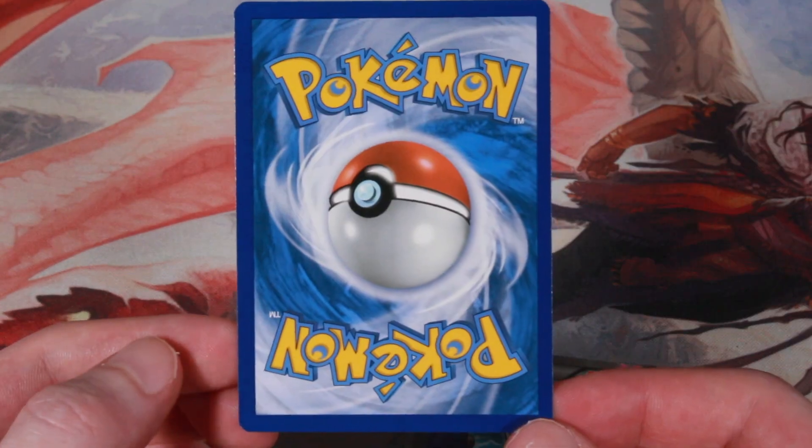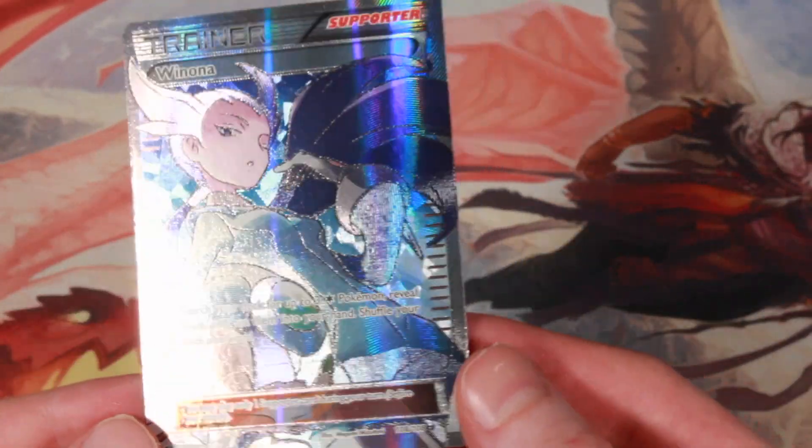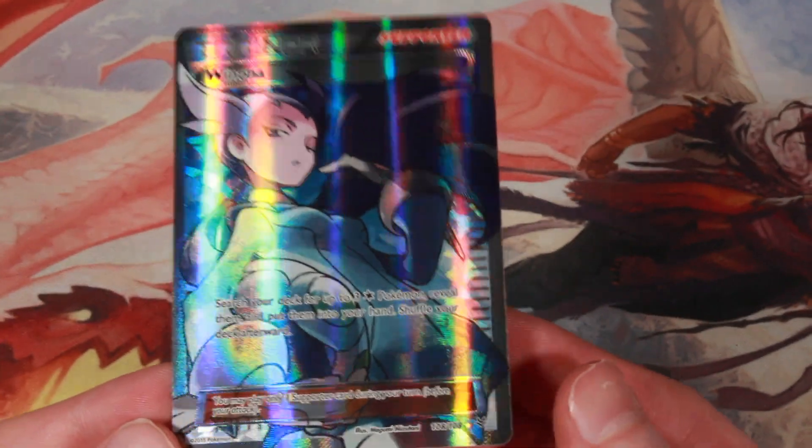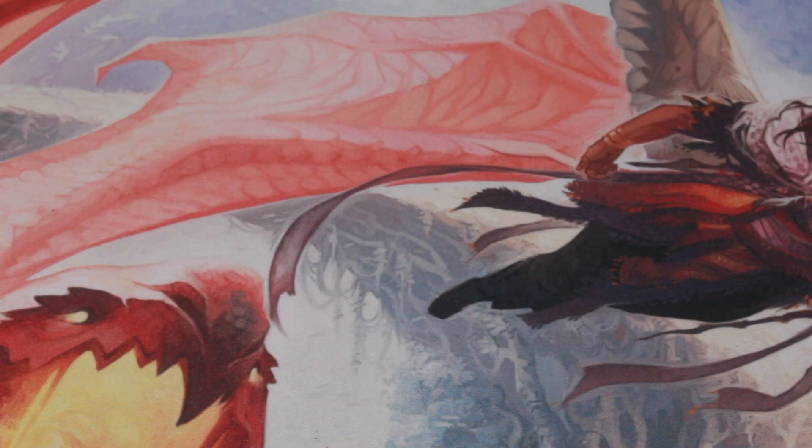We'll take a look at Winona. Not seeing anything immediately on the front, so it looks a little better. But there's just an absolute spec on the bottom left — see this chipping right here? Yeah, I think that might be a little too much whitening to get a ten. Probably a nine. So all in all, definitely mint cards, not gem mint — I think they're PSA nines, unfortunately.